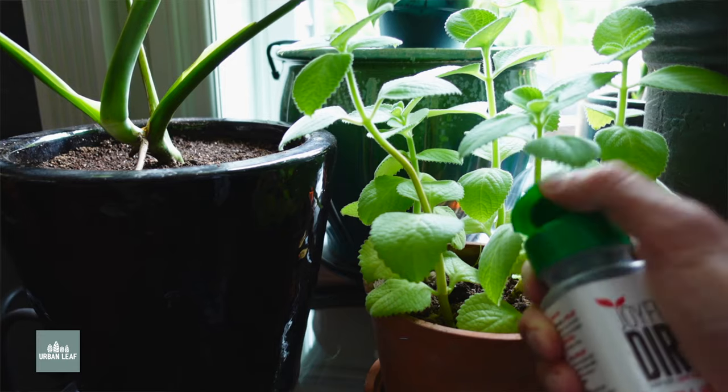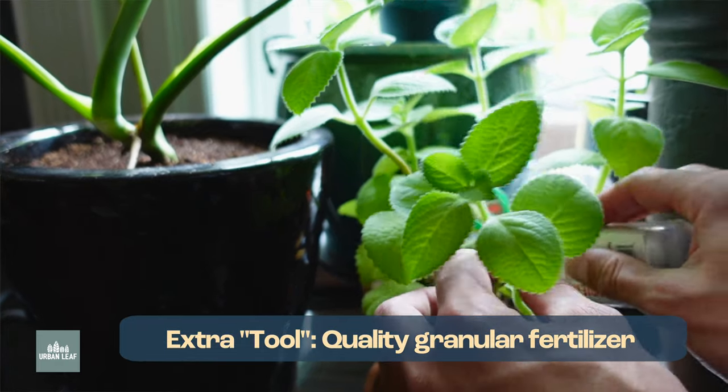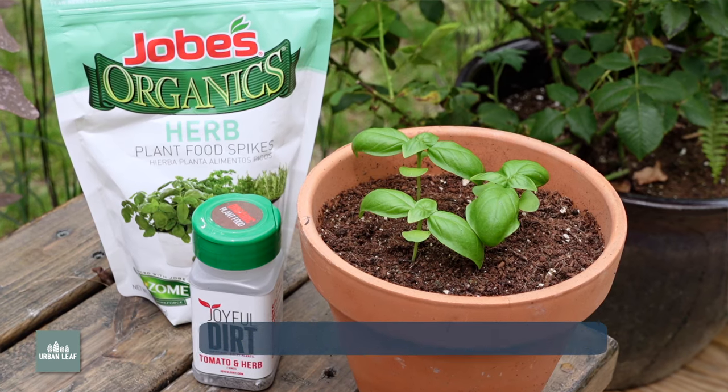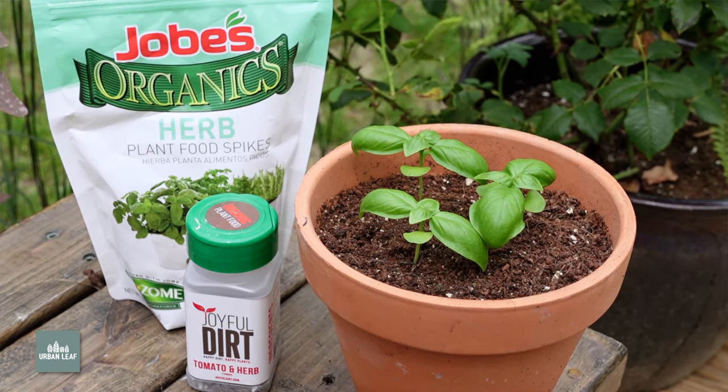The last item on my list isn't as much of a tool as it is a general gardening material, but I'm considering it a tool because it's going to help you get more out of the work you put into your garden — and that would be a quality granular fertilizer. Having something easy and simple like a Jobes or a Joyful Dirt is going to make it a lot more likely that you'll actually fertilize your plants as regularly as you should for optimal growth. Being able to easily grab a fertilizer and work it into your regular plant care routine is a quick way to get happier plants and better results.